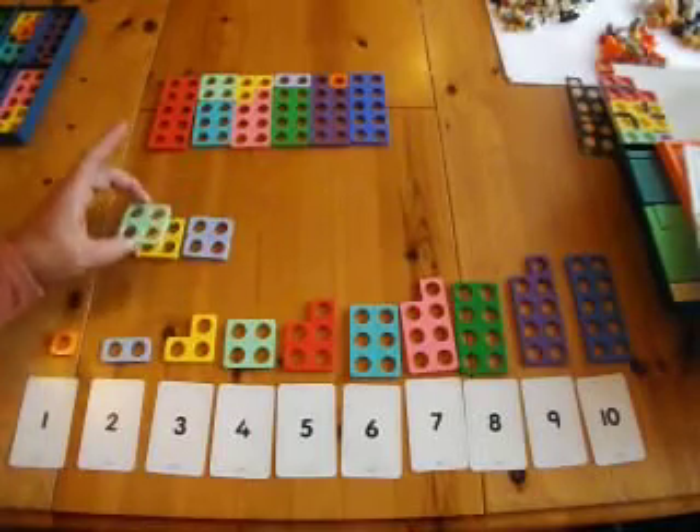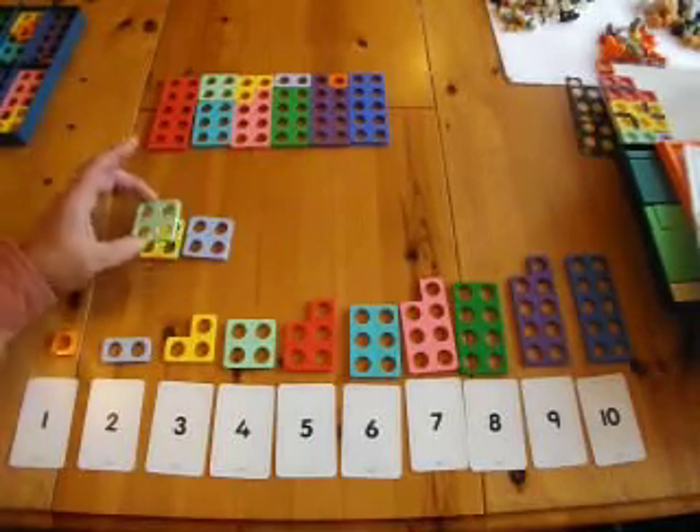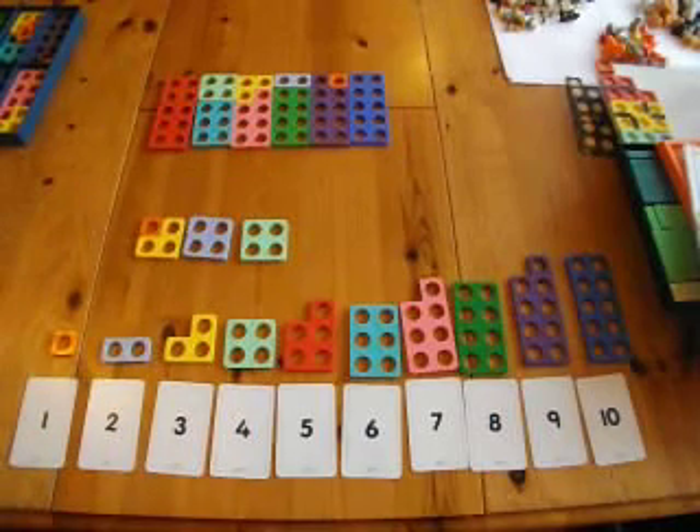And use the plates in this way. Thank you very much. That is using Numicon for number bonds.